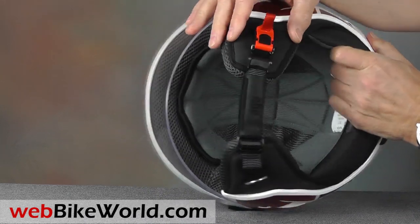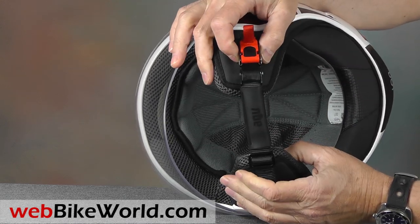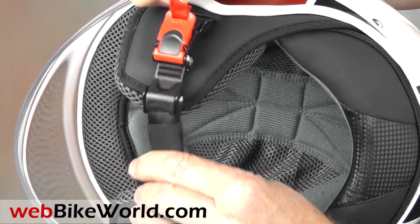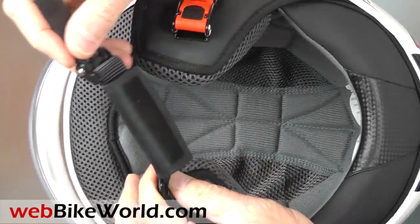The chin strap is very comfortable and it prevents chafing. It has a removable rubberized covering that feels soft and it's a great idea. I bet AGV could sell these as accessories to fit any helmet.